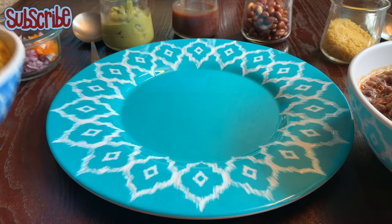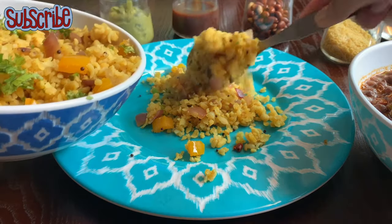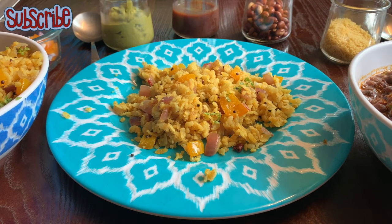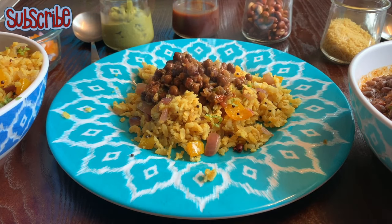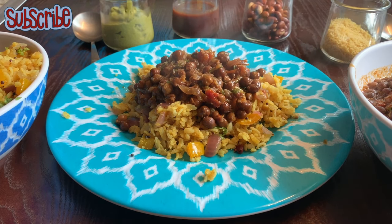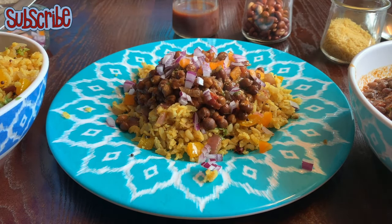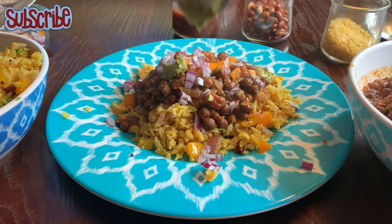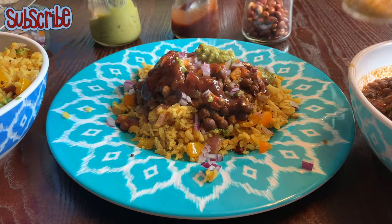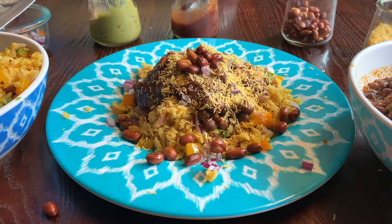It's time to prepare a plate of our tari poha. We have our poha, the tari, and some chutneys. First, put the poha in the plate, then add the tari — the black chickpeas — followed by some crunch from raw onions and bell pepper. Then add flavors from our chutneys: a mint chutney, which is a bit spicy, and a tamarind chutney, which is sweet — so you get all the sweet and spicy flavors. Finally, add some nylon sev and a crunch of fried peanuts. Tari poha is ready!